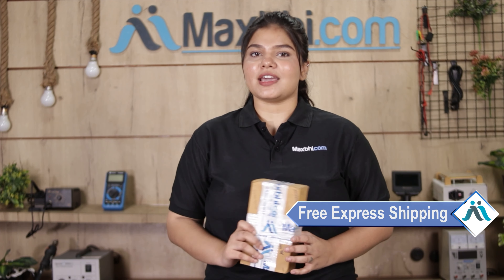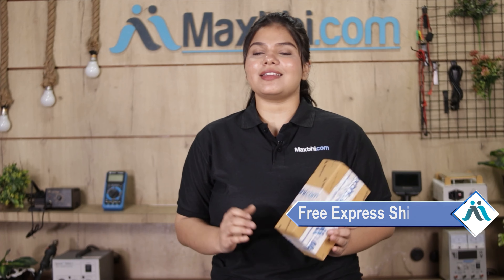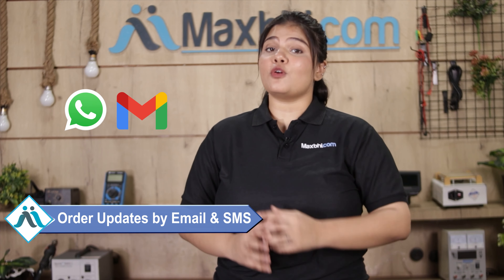And yes guys, shipping is completely free, so you just have to pay for the product and nothing else. All your order's updates and tracking details will be sent to your email and phone, on which you can easily know your order's status.